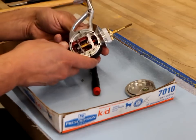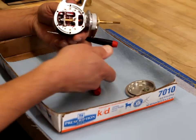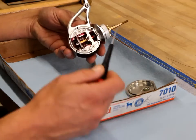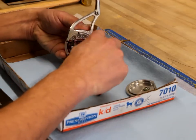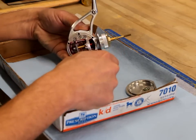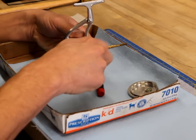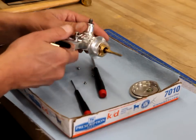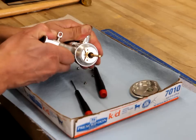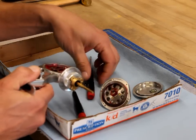Now we have six screws. We'll use our 5/64 hex driver, which was also included in the tool kit, to remove those screws. Once we have all the screws loosened up, we can pry the gear cover right off and we're ready to put that aside for cleaning.